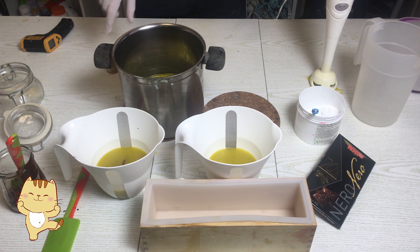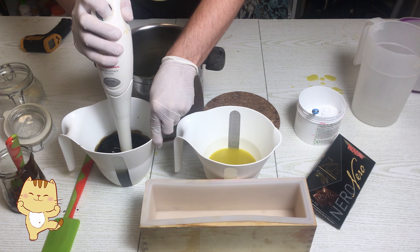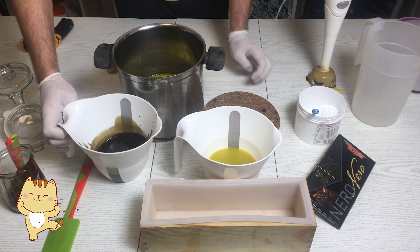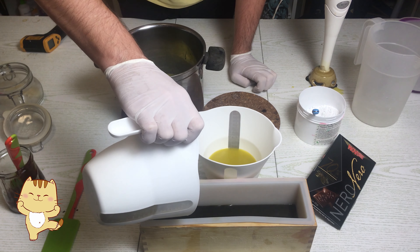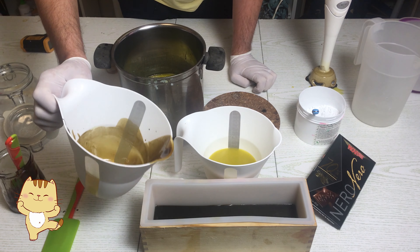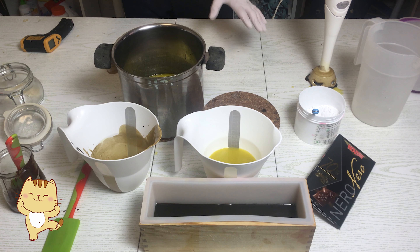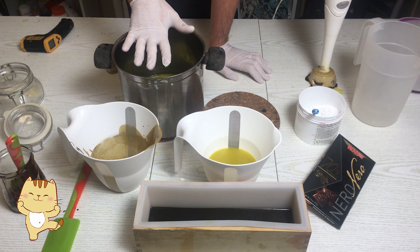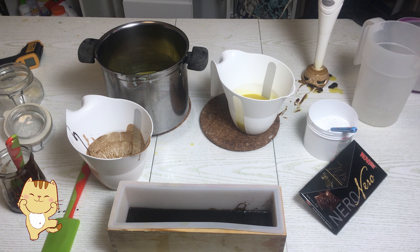Then we take some coconut powder — you can find it at supermarkets, it costs very little — and it will give the soap a beautiful scrub effect. As fragrances I'll use Happy Mold fragrances: the coconut one and of course the chocolate one. Discount code: Klaus 10%. If you don't want to buy from Happy Mold, you'll find the links below every video for the fragrances I use, which are tested and guaranteed to work. They are Amazon links, so they arrive quickly and at low cost.